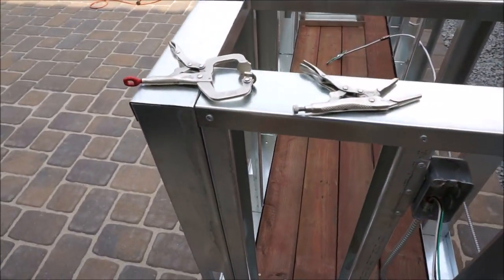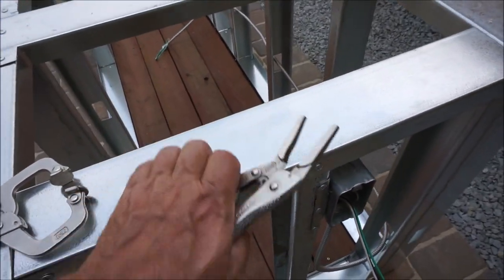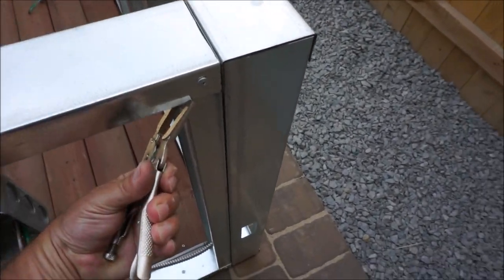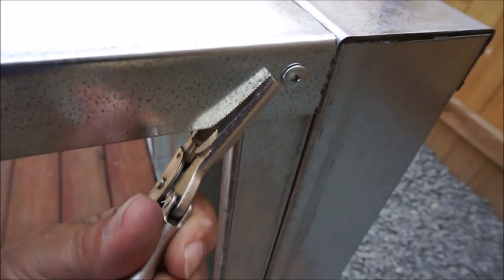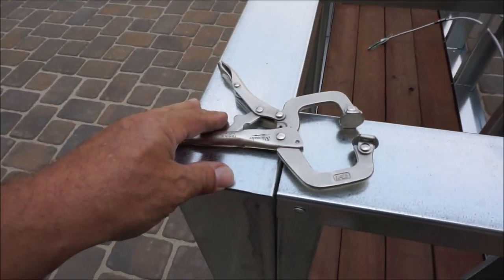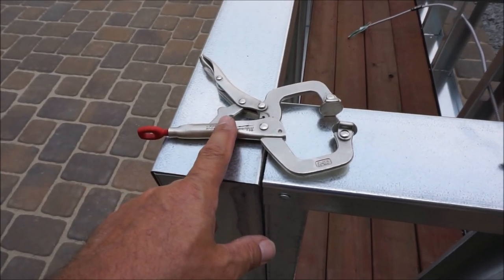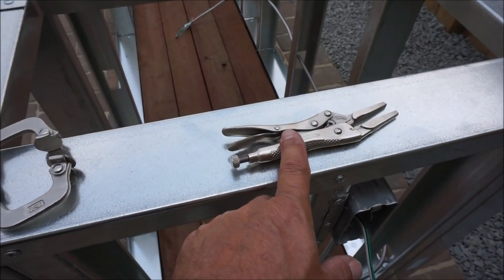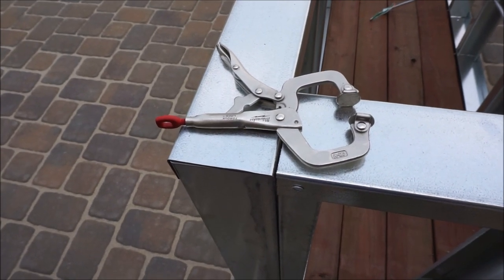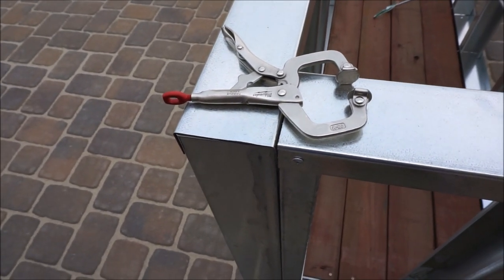I bought these clamps to hold pieces together when I'd be screwing in a screw. I'd clamp it to hold it together. I actually found these ones to be a lot better than these — they hold it a lot tighter and work really well. These clamp it real nice.